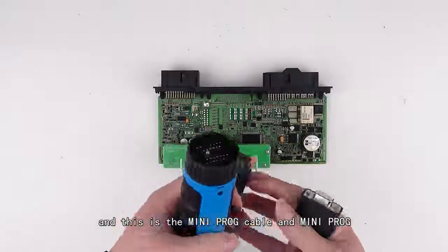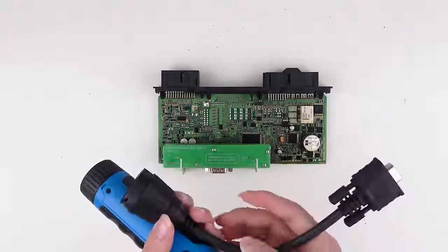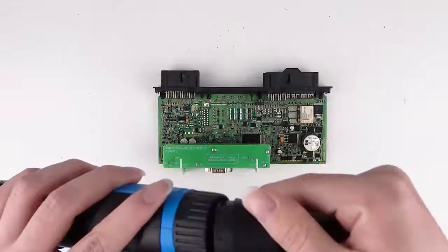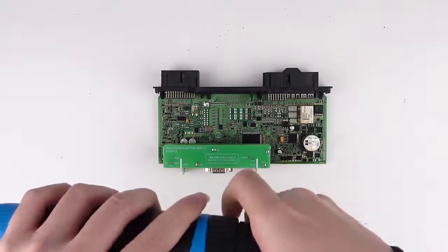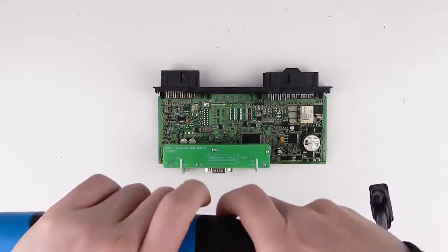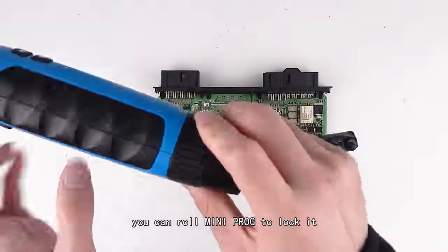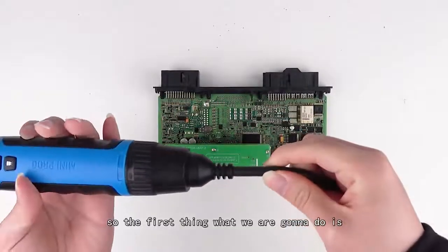This is the mini prog cable and mini prog — we will connect them. After you insert it, you can roll in the mini prog to lock it.